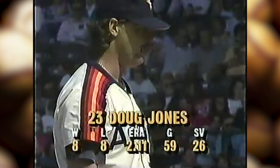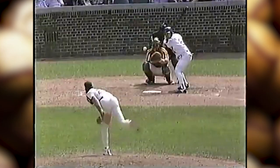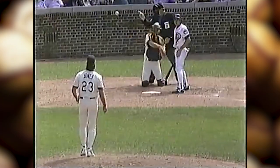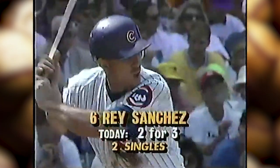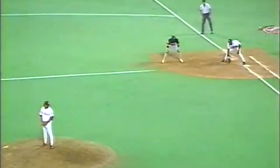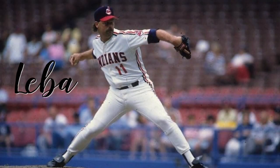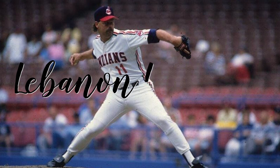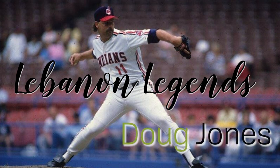Doug Jones, a new pitcher now. For the 60th time, you very rarely see your stopper come into a game where you're behind, but Art Howe wants to win this one. That's why he's using Jones here in this non-save situation. Tied at seven. Struck him out. Good fastball from Jones — you got Ripken looking for the off-speed and he threw a fastball right by him.